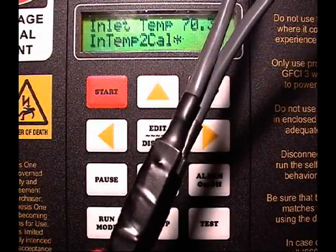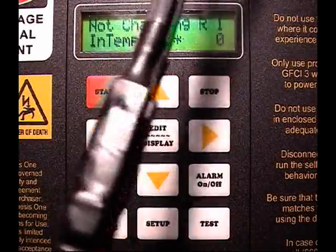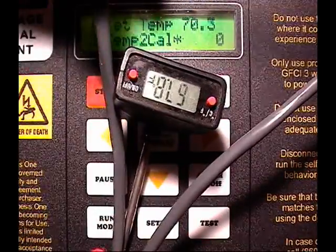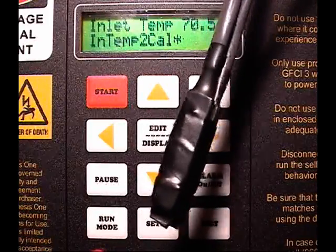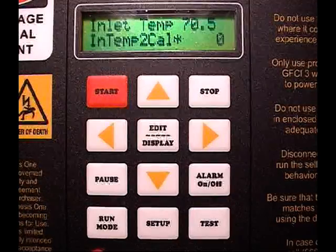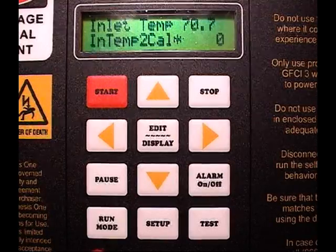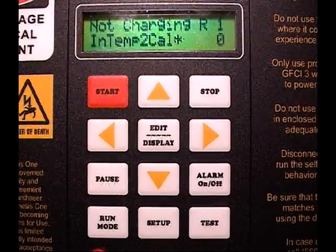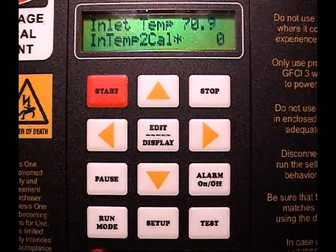The temperature probes have been taped together, and alongside them is a real temperature probe reading out the temperature. We're now going to allow this to sit for five or ten minutes until the temperature rises to ambient and stays there. We'll put this aside where it's not in contact with anything hot or cold, away from any drafts — the idea is to not let it touch anything, just have it measure the air temperature.